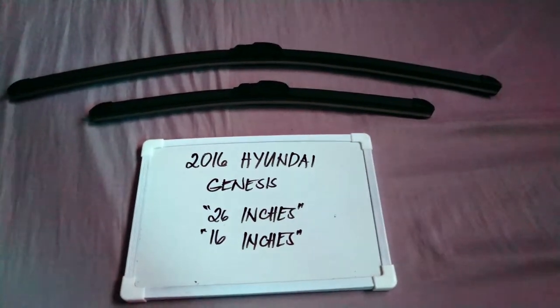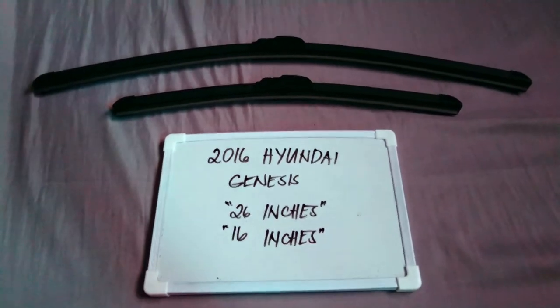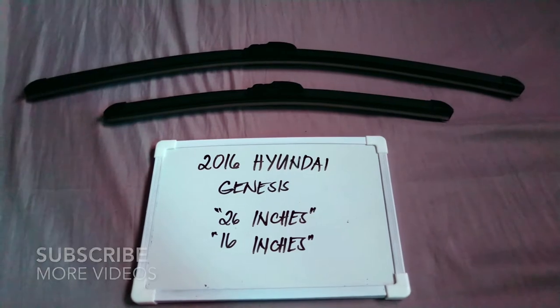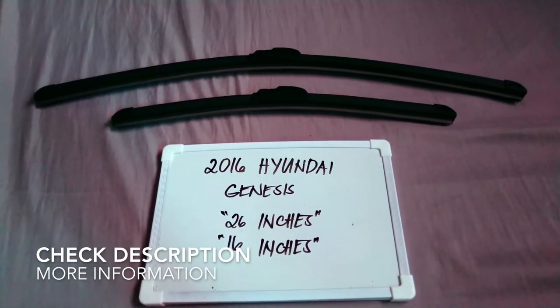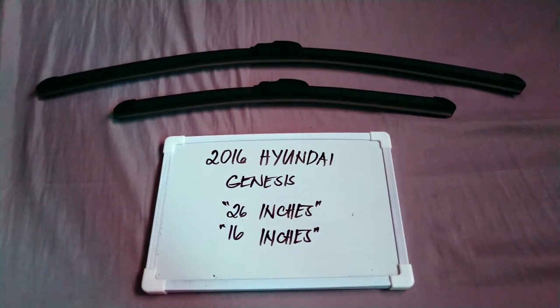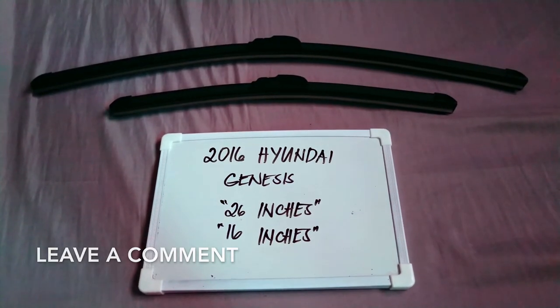Hello guys, welcome back. Today we are going to talk about the wiper blades for this 2016 Hyundai Genesis. If you're looking for a wiper blade replacement size for this 2016 Hyundai Genesis, I have already looked it up. Please make sure to check out the video description below — I will leave the information there as well.